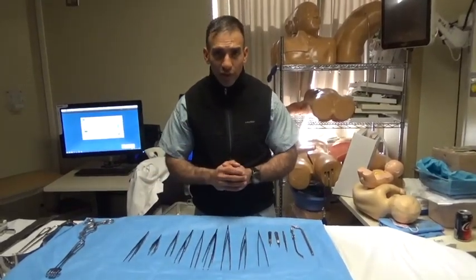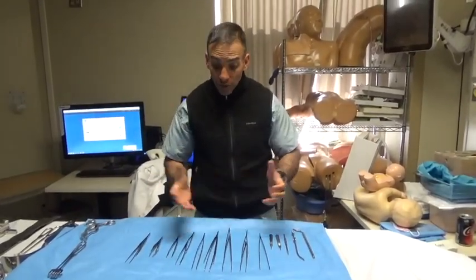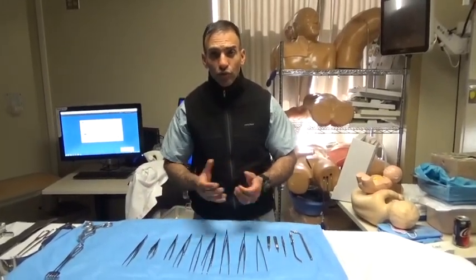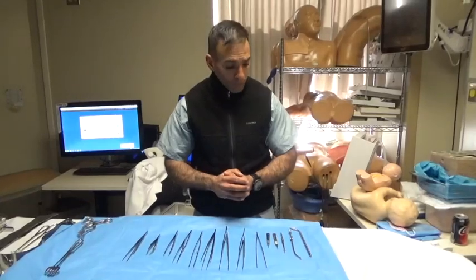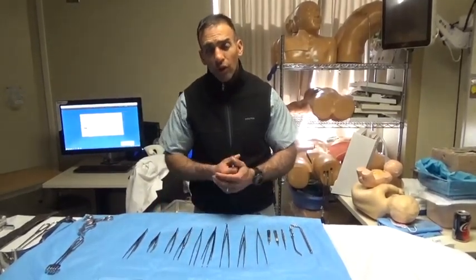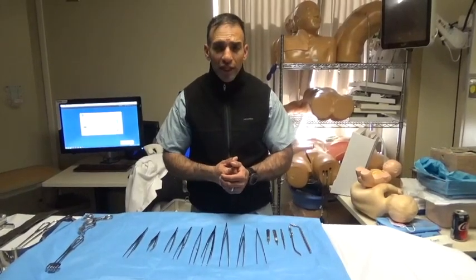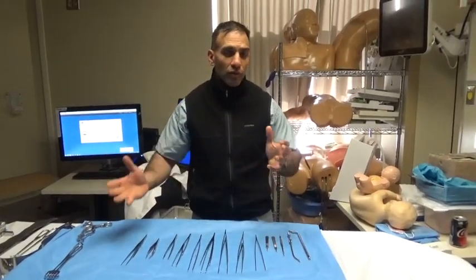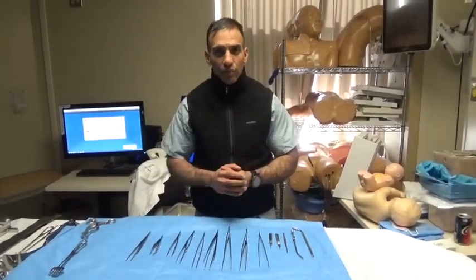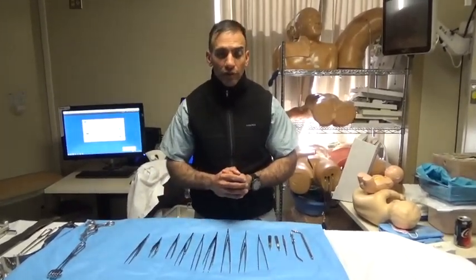Now with six-week surgery rotations we don't have the luxury of doing that anymore, so at a very minimum a workshop to introduce instruments and understand the tools of the trade is important. We traditionally start with packs and do what we call a major basic set, understanding that there are variations from institution to institution, but this will constitute a 90 to 95 percent overlap in terms of instrumentation.